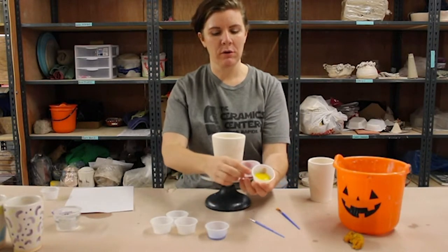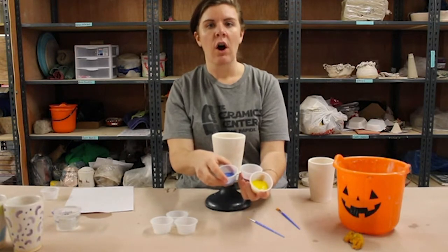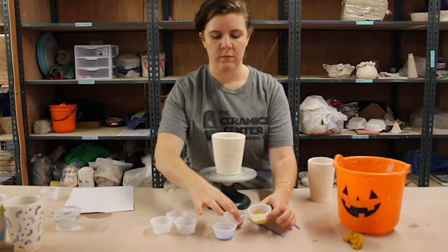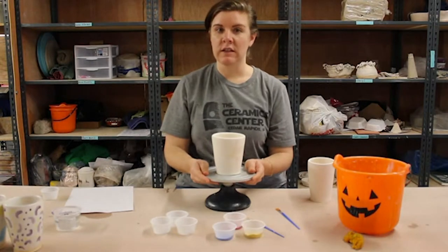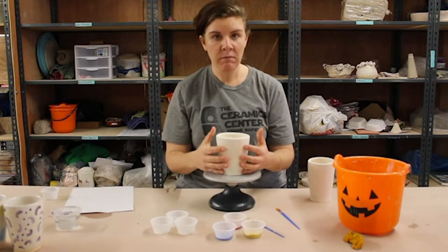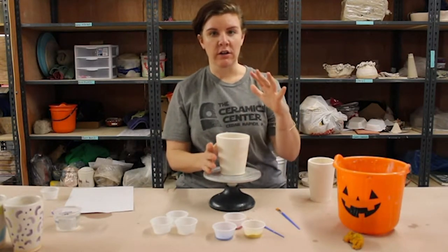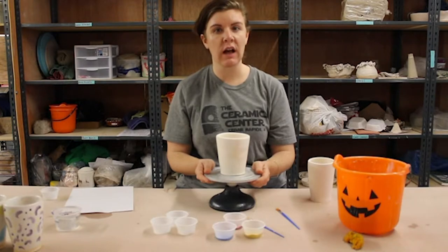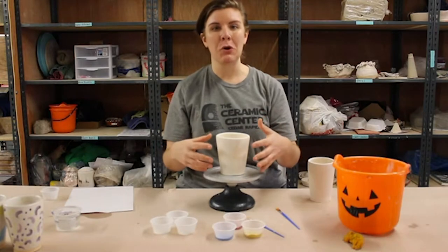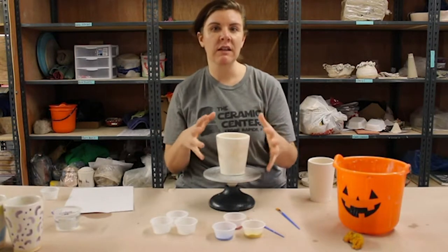The three underglazes are primary colors: yellow, red, and blue. The reason why we picked these colors is because you can mix them together to get additional colors. An underglaze is kind of like a ceramic paint — you're able to paint it on and you could even wash it off if you want. But once we fire it hotter in our kilns, which are like electric ovens, it actually becomes permanently set in place, so you won't be able to wash it off and it'll be there forever.